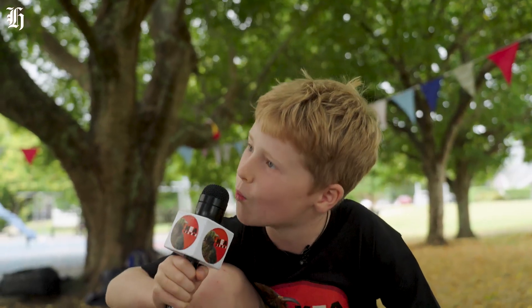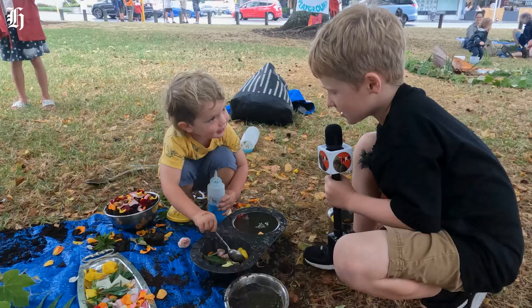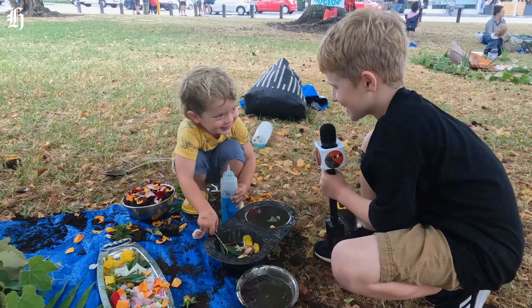Have you ever eaten a worm? No. What do you think a worm tastes like? My goat. What are you going to call your pie once you're done? Alex. Alex the pie.